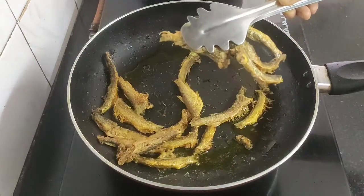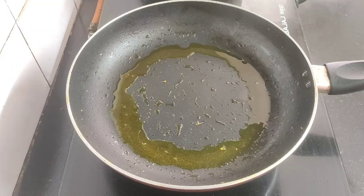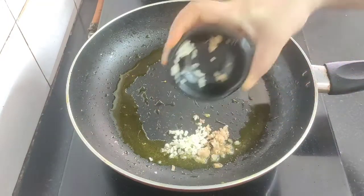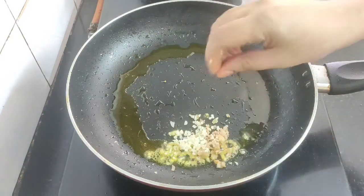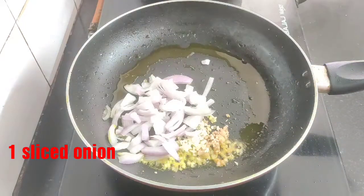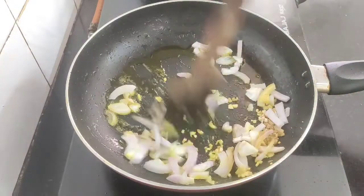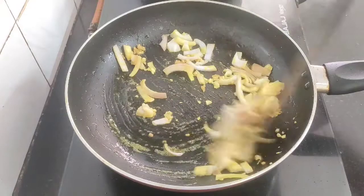I will take them off and proceed to the next step. There is still some oil left in the pan, so in the same pan I am going to add one teaspoon of minced garlic and ginger. Next goes one sliced onion. Now fry the onion, ginger, and garlic for a while until they turn slightly brown.